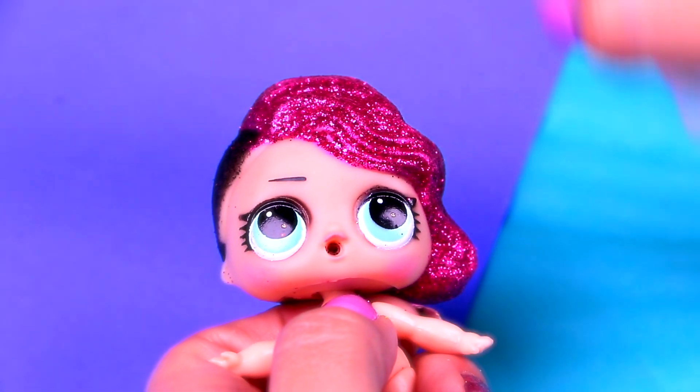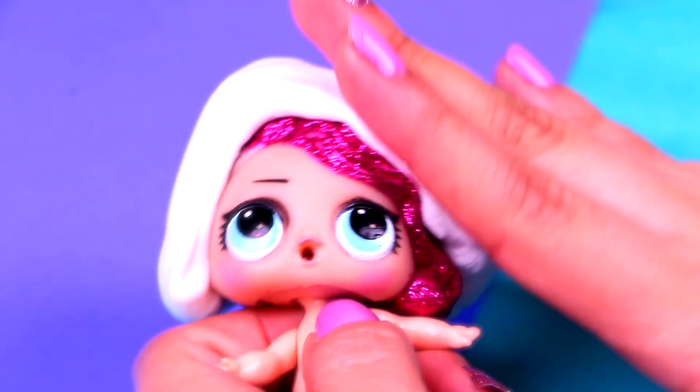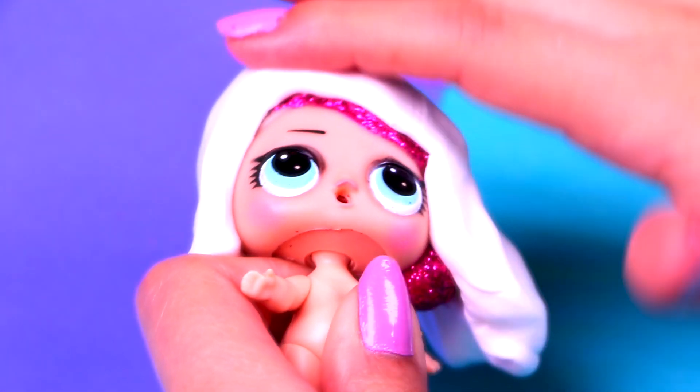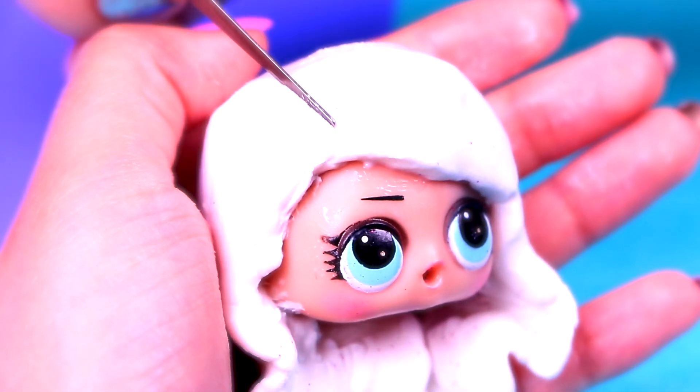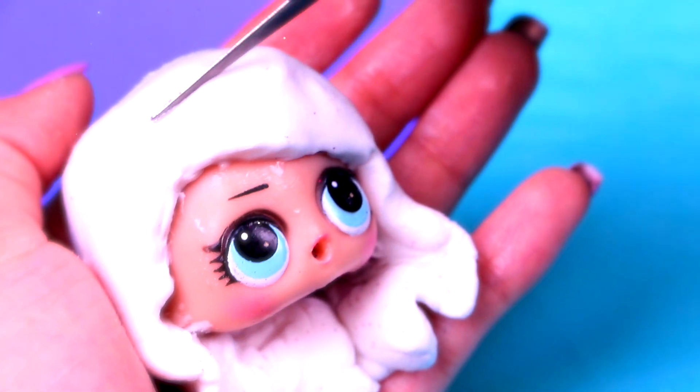We'll start with Barbie. The first thing we'll do is grab a big piece of moldable foam and put it over her hair to make a whole new hairstyle. We'll actually use her original hair as a bit of a guide. Once we have it like this, we'll take a modeling tool to make the texture of the hair.